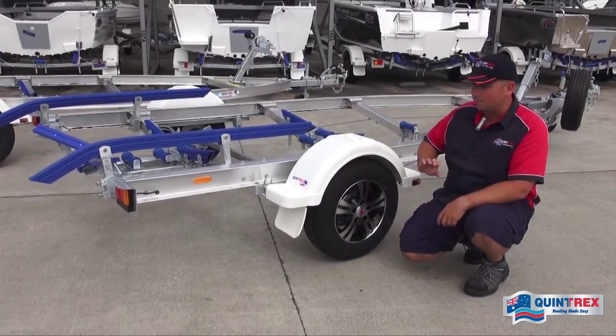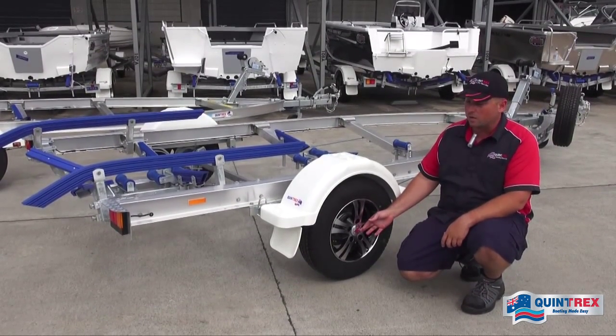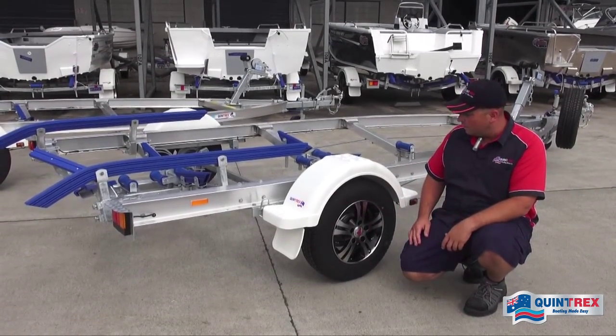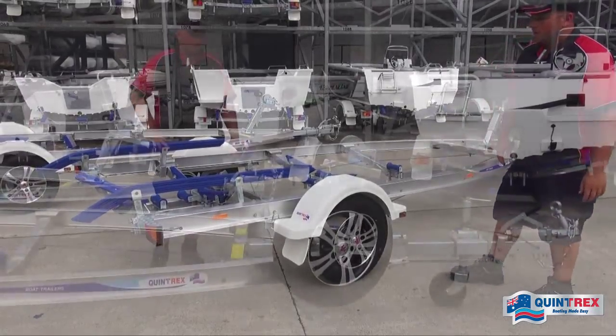Standard on all alloy trailers is a 13-inch sports alloy wheel. Behind the cap we've got greasable bearing buddies for extended wheel bearing life, allowing you to do your own servicing at home. At the front we also have submersible LED clearance lights — again, fully sealed units.